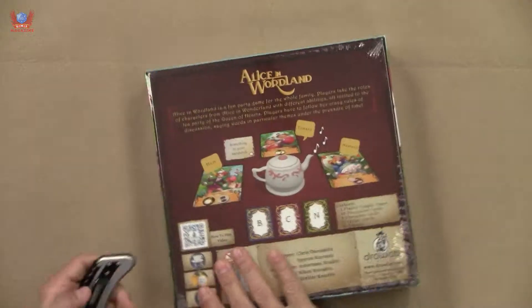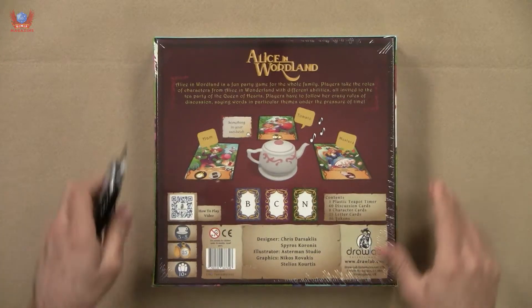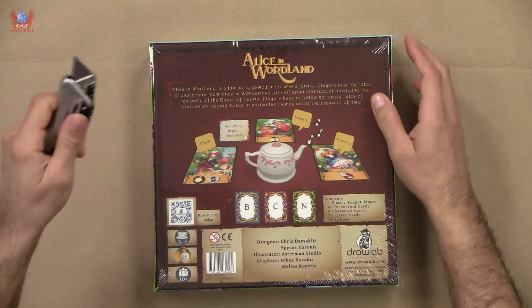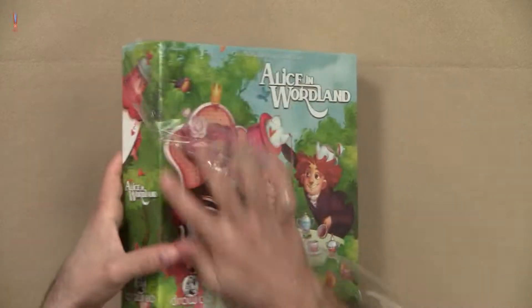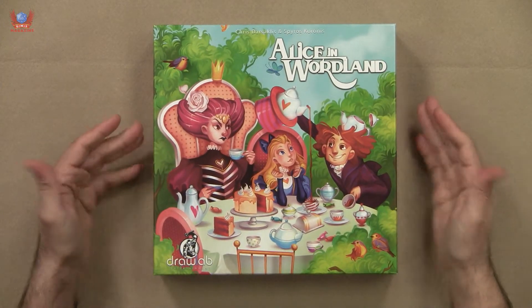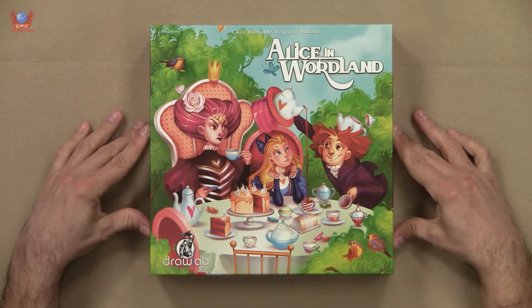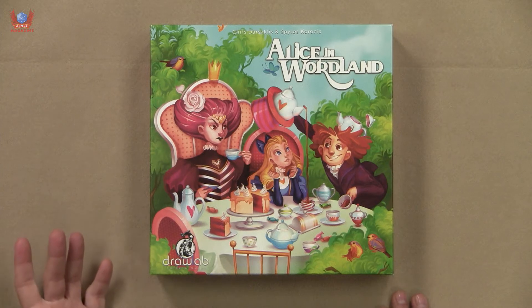Let's take the plastic off so we can get rid of reflections first, because I know they can be a bit annoying on camera. The cover — love it. Very, very cool, very Alice in Wonderland, as you would expect, with a very nice interpretation of the Queen of Hearts and the Mad Hatter.